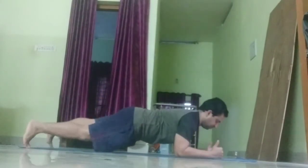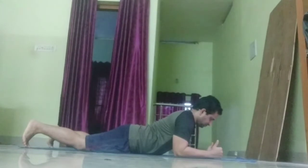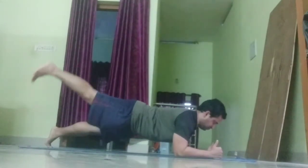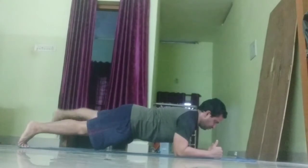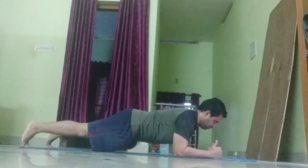First up, plank alternating leg lifts. 60 seconds. While holding a plank position, lift one leg up, hold for a second and let it down. Continue alternating legs, but keep your hips level and your lower back still.